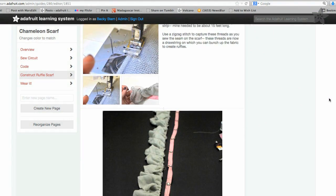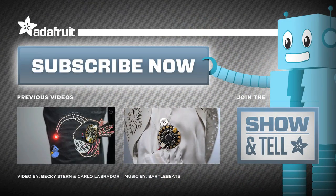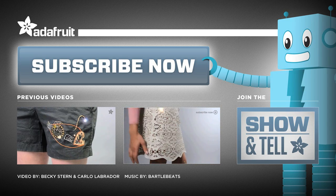Click the link in the description below for the full step-by-step on the Adafruit learning system. Build your own chameleon scarf, or purse, or vest, or anything really, and then share your projects with us in the weekly show and tell on Google+. And don't miss a new episode of Wearable Wednesday — subscribe right now to the Adafruit channel on YouTube so you never miss a video.